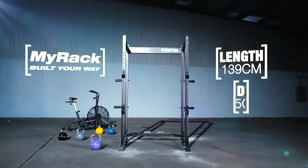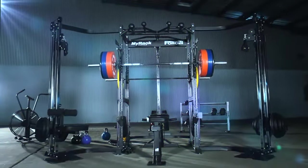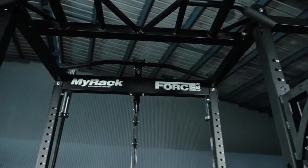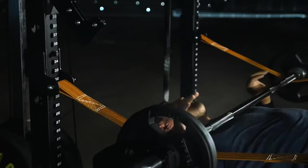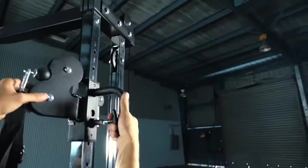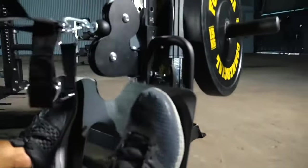The Force USA MyRack is the first truly custom power rack of its kind. Force USA has laid the foundations with the base rack — the rest is up to you. Your rack, your way. With over 25 different options to choose from and over 100 different rack variations, the Force USA MyRack will have a variation to match any training style and goal.